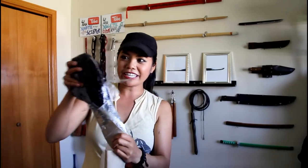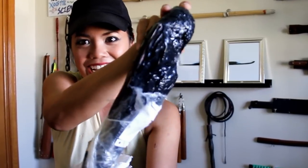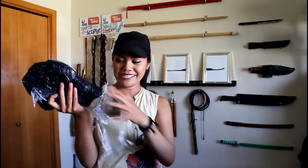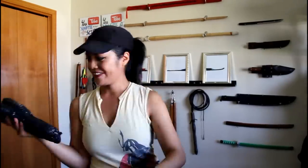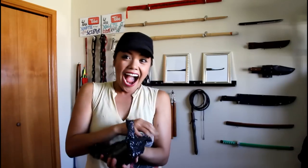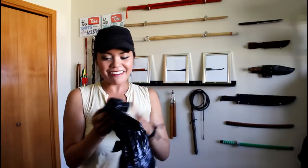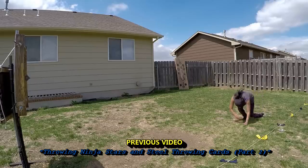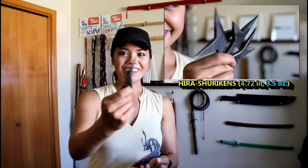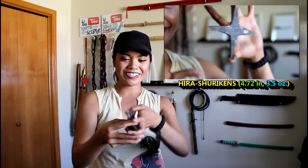Oh God, this is sharp. Holy crap — I'm so glad I didn't cut myself on that. It's like peeking out. I honestly would open this up over a table, not standing. This is exactly what I wanted. After throwing the Sen Man Shuriken from Condor, I was like, you know, it would be nice to have something just a little heavier. And this is perfect. Look at that — I don't want to drop it. It's so cool. I love them.